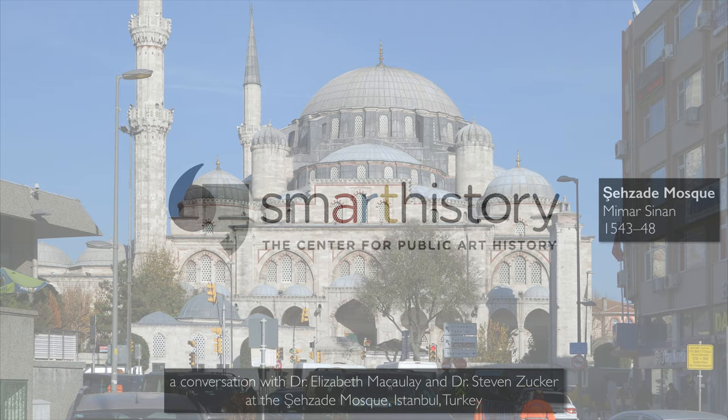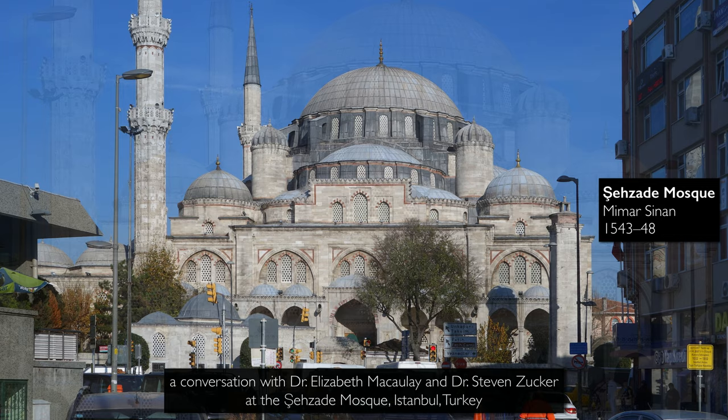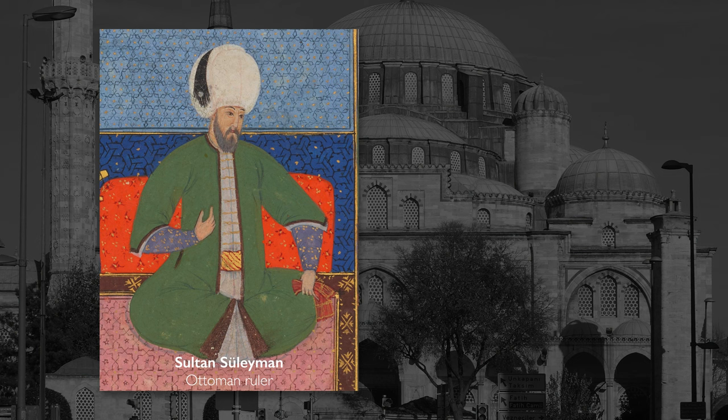We're outside of the Shehzadi Mosque, the first mosque by the architect Sinan in Istanbul. It's one of his earliest commissions — he always viewed it as a work of his apprenticeship. It was built by Sultan Suleyman the Magnificent, or Sultan Suleyman the Lawgiver as he's known in Turkey, as a commemorative structure to his son, his heir Mehmed, who had died.